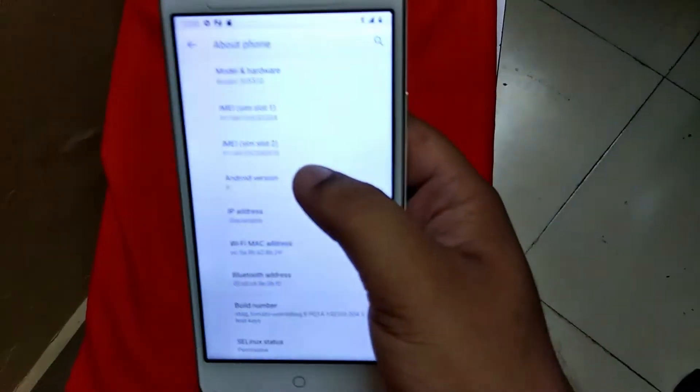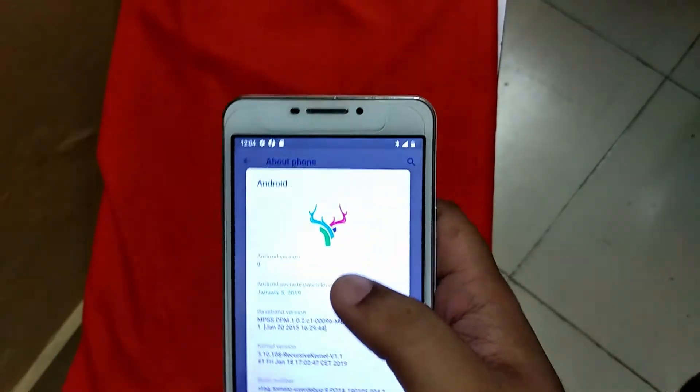Now let's check the about phone of this device — it is running on Android 9 Pi.